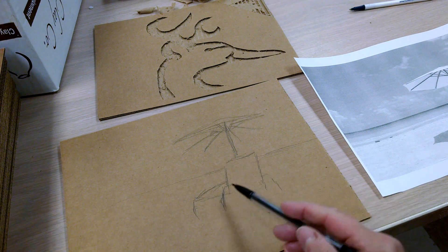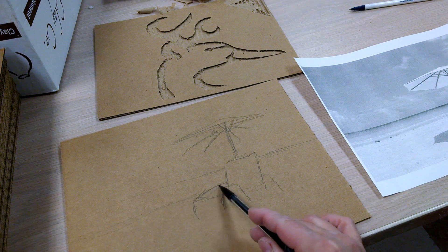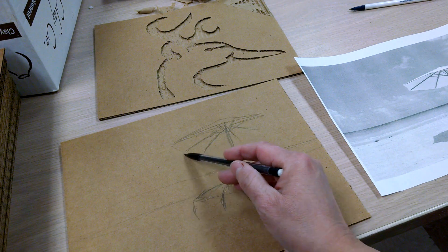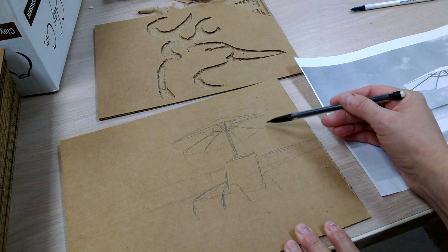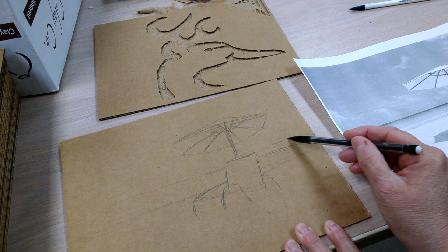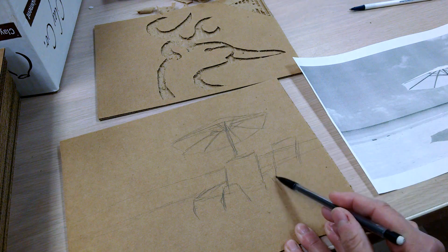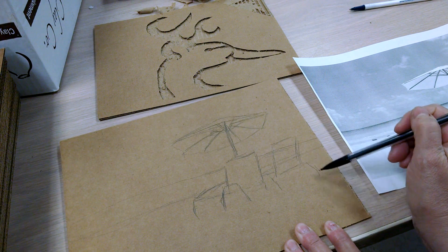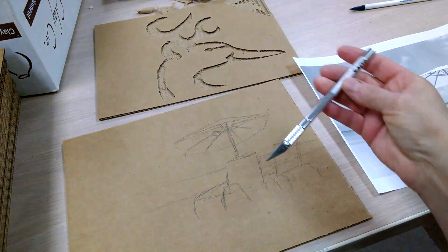Coming across there, the beach line comes down inside too. Now I need to make a decision about what is actually going to be the corrugated part, what is going to be the up part, and what goes all the way down to the edge. That's the basic idea.